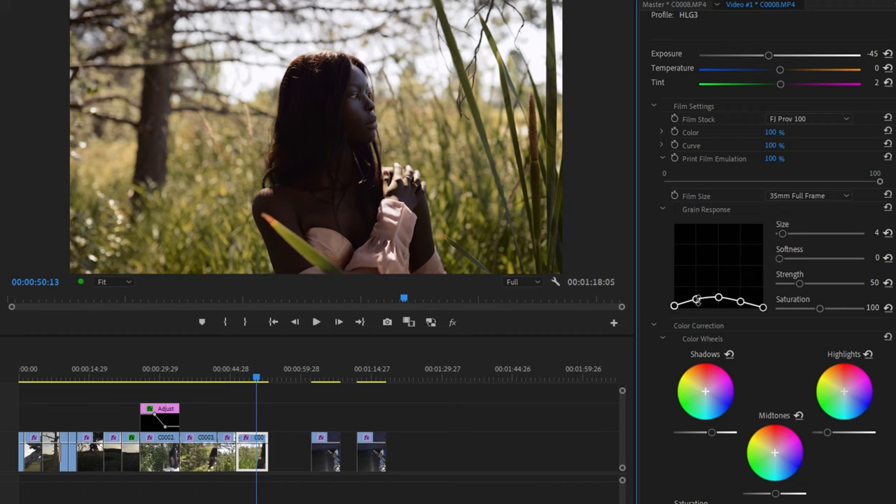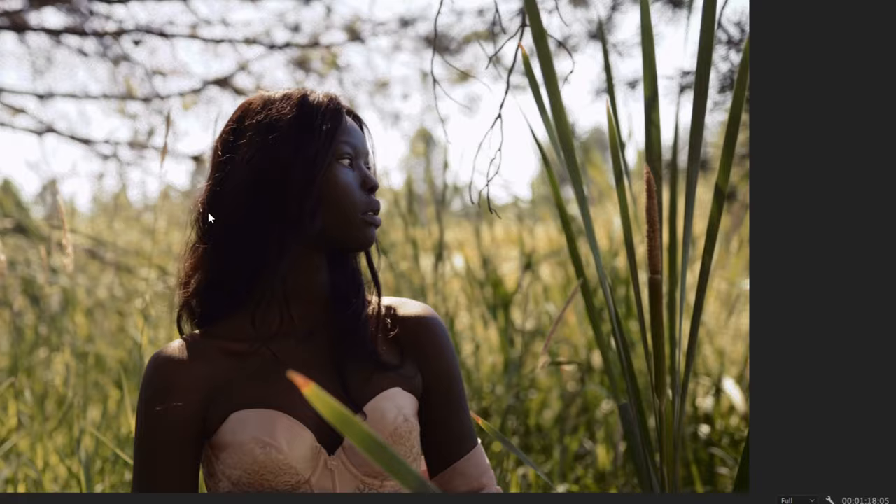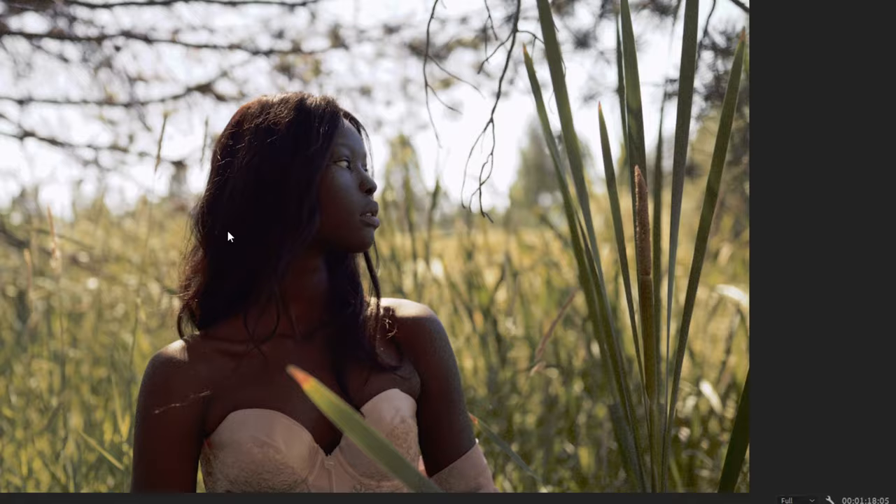We also have a new grain response curve, which has corresponding points that relate to exposure values, allowing you to increase grain depending on where in the exposure range you want it. If we increase the highlight point all the way up, we get a lot more grain in the highlighted areas — you can see quite a bit of grain around the trees, but not any more on her skin. But if instead we increase the shadow point all the way up, now look at her skin — we can see a lot more grain in the shadow areas. It really gives you a lot of customization over how the grain looks.